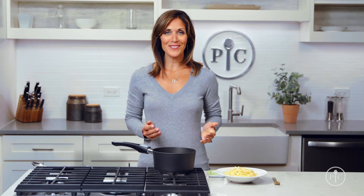Enrichables Pea Protein makes it easy to fill in those protein gaps. The great news is Enrichables works in almost any recipe.